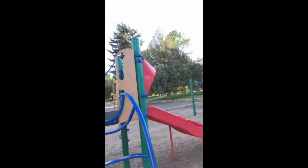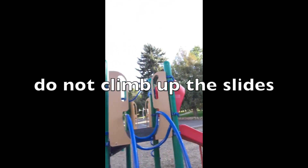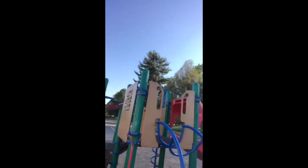And on these slides over here, you only slide down those slides. You don't run up them. You go up these stairs and we want you to stay safe.